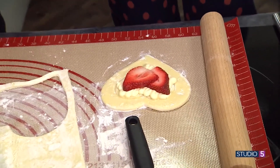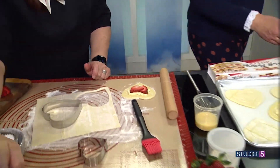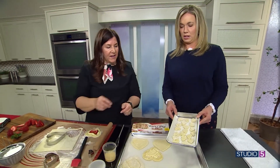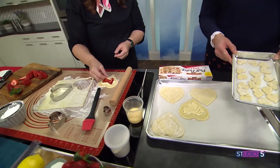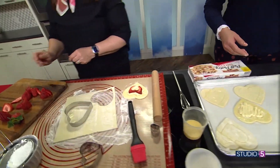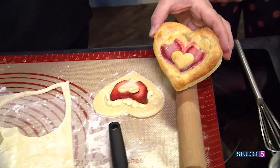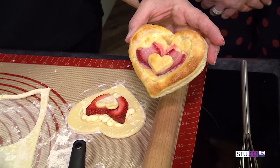With the leftover dough, I cut out these little tiny hearts. Since I have a heart set, I can put some egg wash on them and set them right on top — they're stacked. And then you get this look right here once it bakes up. You can also dust it with a little bit of powdered sugar.